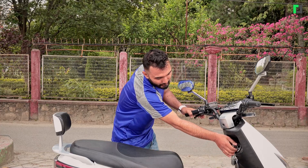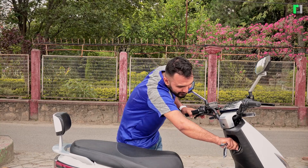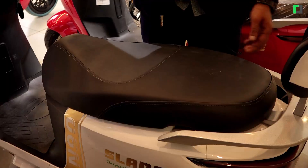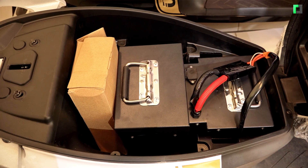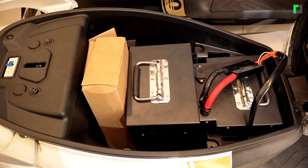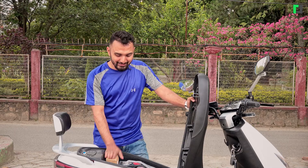The seat is locked, and there is boot space underneath. In this boot space, a charger and a raincoat can be stored. I used to keep items in the boot space — it is quite practical.